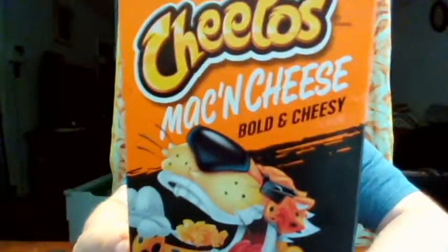Hello, welcome back to another video with me, John. Today I'm going to be reviewing the Cheetos mac and cheese. I do have all three flavors that I'm going to be reviewing. I'm not sure if I'm going to edit them all into the same video or do three separate videos. I'm not going to eat them all in one setting — that's a lot of pasta. Anyway, we're going to start with the original bold and cheesy.